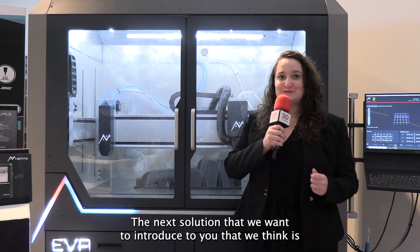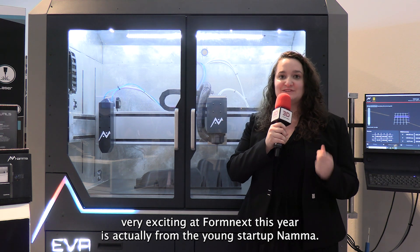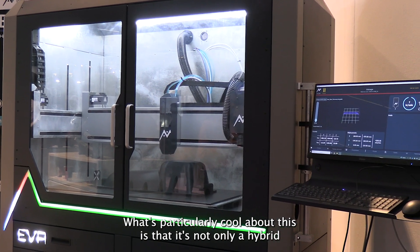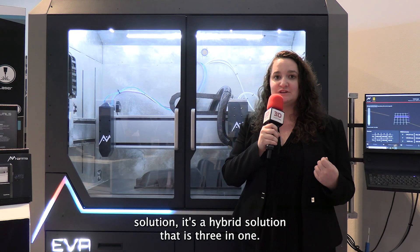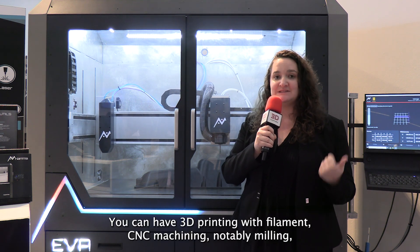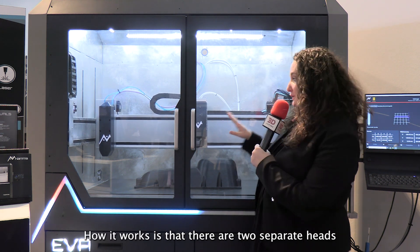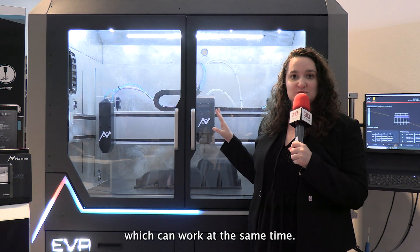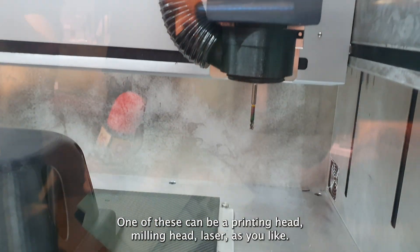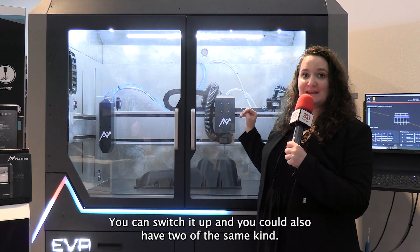The next solution we want to introduce that we think is very exciting at Formnext this year is actually from the young startup NAMA. What's particularly cool about this is that it's not only a hybrid solution — it's a hybrid solution that is 3-in-1. You can have 3D printing with filaments, CNC machining, notably milling, as well as laser engraving. There are two separate heads which can work at the same time — one can be a printing head, milling head, or laser, and you can switch it up or even have two of the same kind.